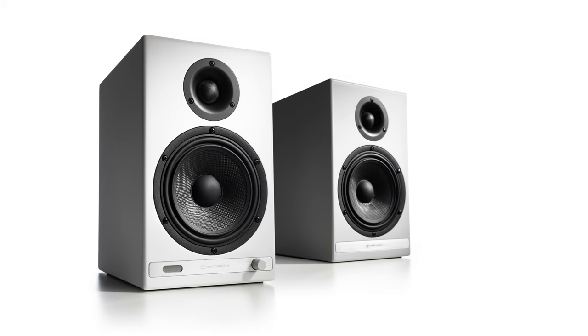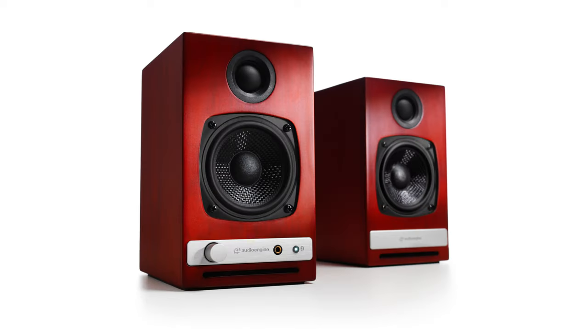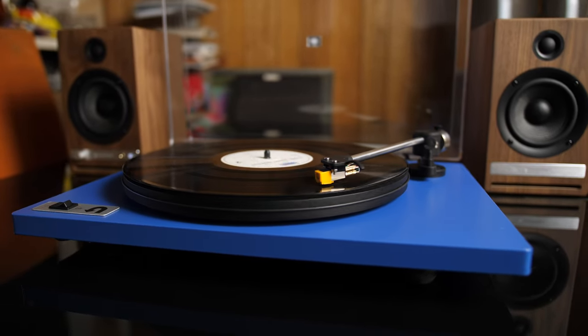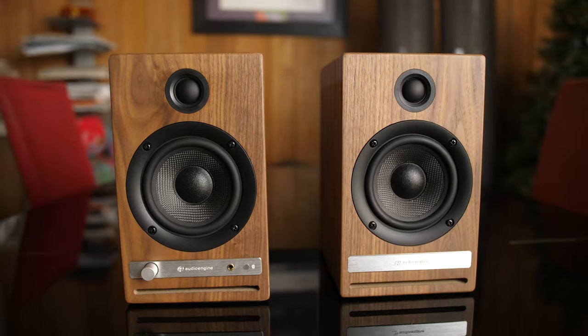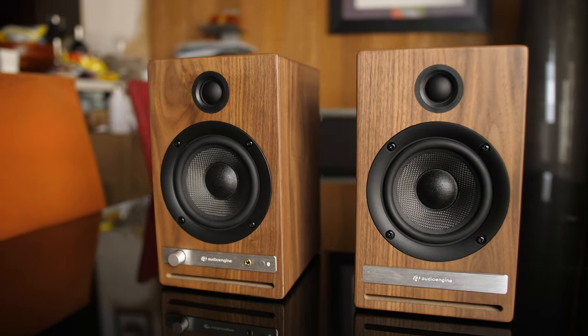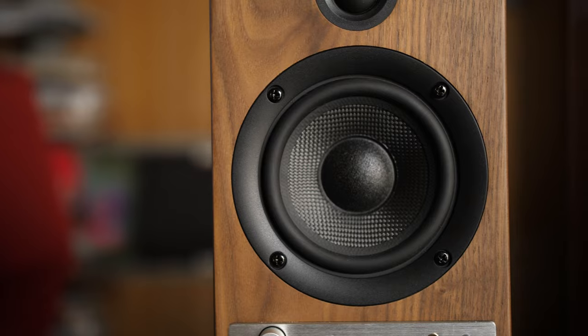Using the high-performance technology inside the HD6, along with the convenience of the smaller HD3, the HD4 is the perfect blend of power and versatility. Coming in at $449, the HD4 sits in between the HD3 and HD6 in both size and price point.